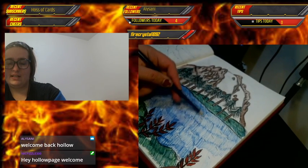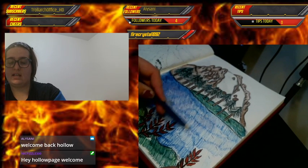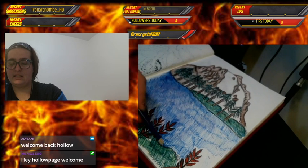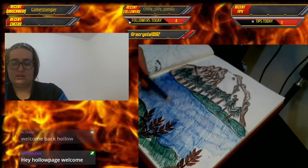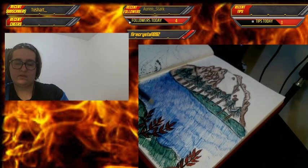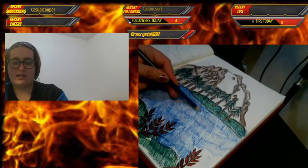This is the most interaction I've had in chat ever, so I'm really happy. Normally I'm by myself talking to myself and it's sort of awkward, but I'm glad I don't have that awkwardness today.